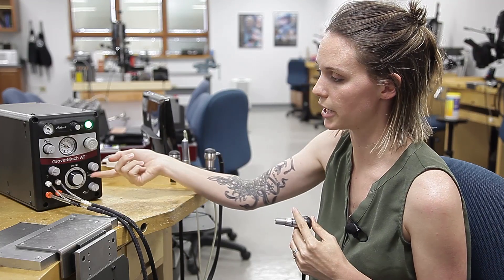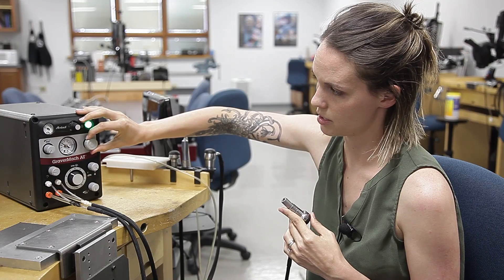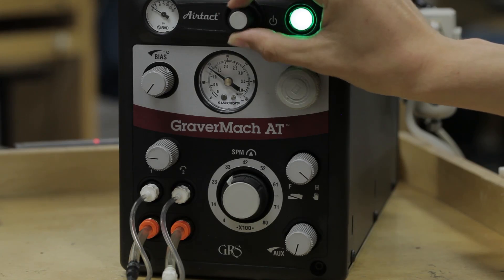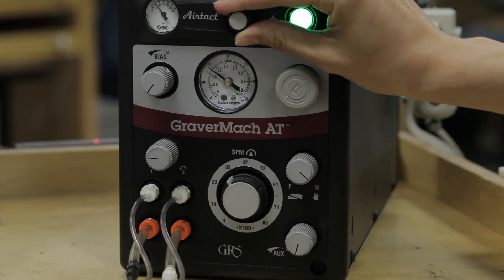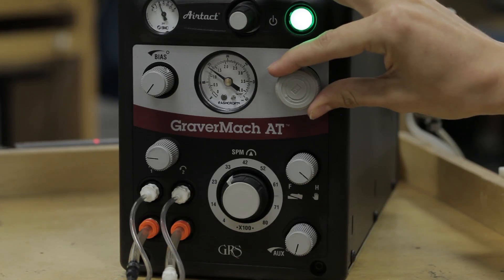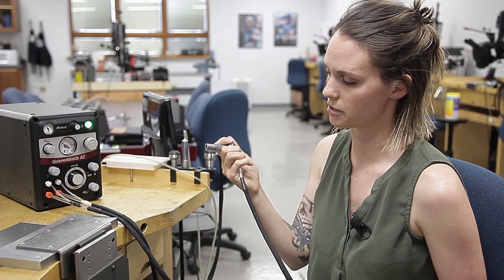If you want to use your hand control, turn this knob, and then you have to adjust your air tact. We recommend putting it around 10. Tune your handpiece at that air pressure, and then your hand control is ready to use.